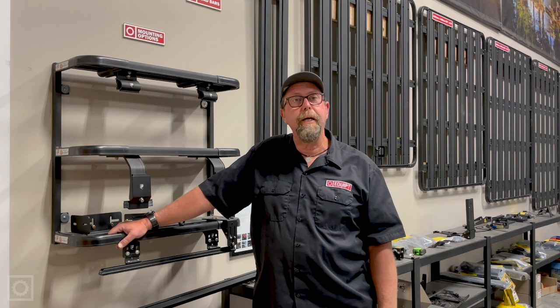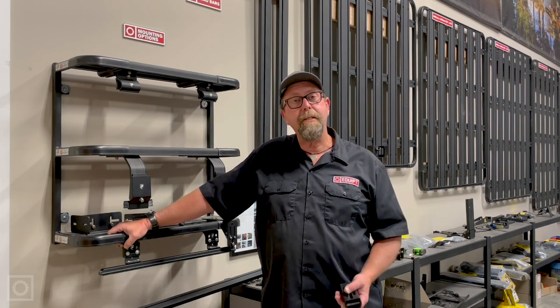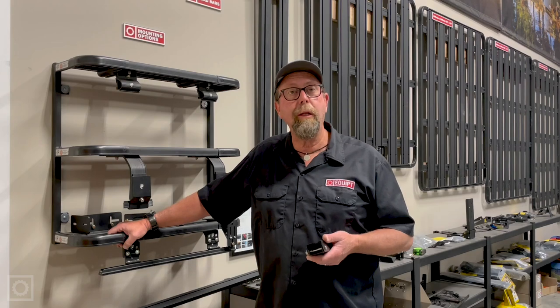Hi, this is Paul with Equipped Expedition Outfitters. Today I would like to talk to you about the best options for mounting the Easy-On BAT-270, Manta-270, Swift, or light awnings.